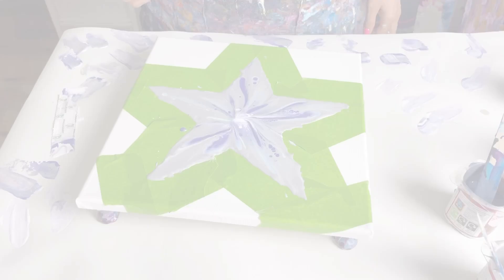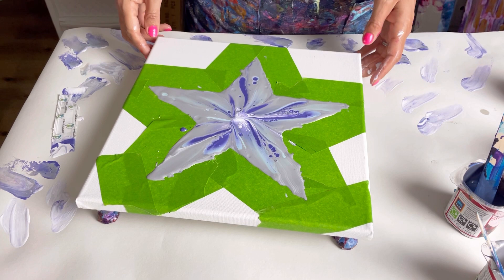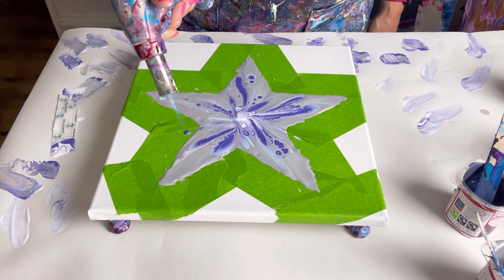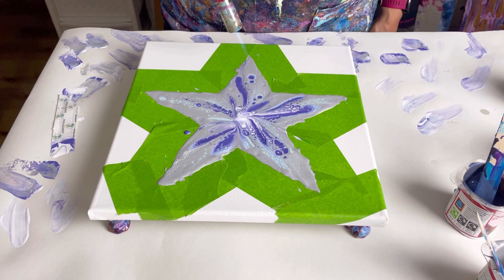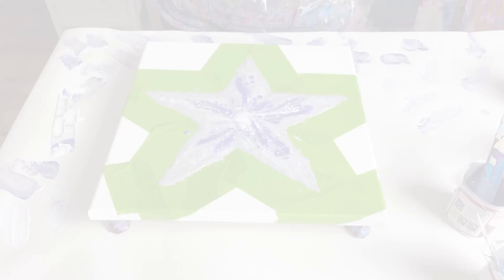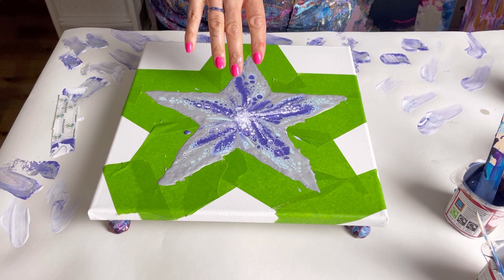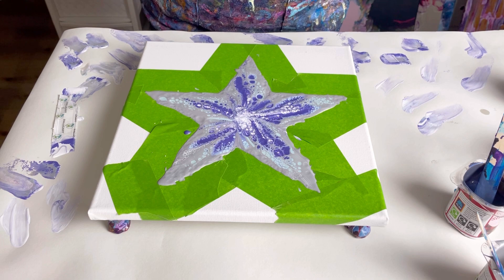I'm going to torch it now and just see what happens. It looks a bit strange at the moment, but I'm hoping once I've got lots of nice cells it will look a lot prettier. I think I'm really happy with that. Where it gets a bit swampy in the centre, once I've torched it it doesn't really show because it all becomes really pretty with the irregular cells. So I'm now just going to take my tape off.